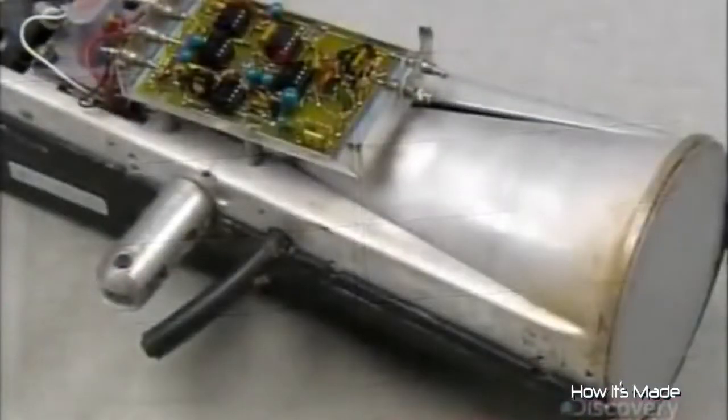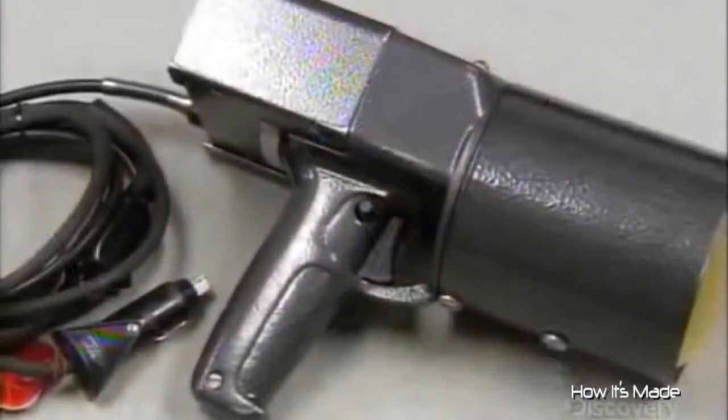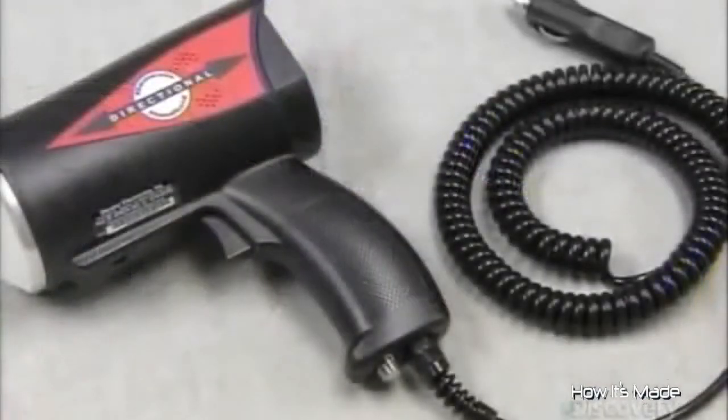You only have to look at a 35-year-old radar gun to see that this technology has come a long way. So it's ready if you try to pull a fast one.